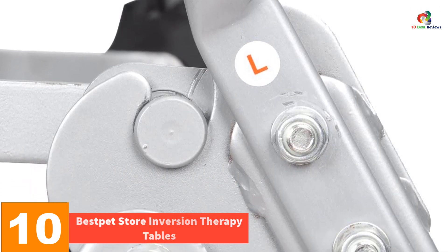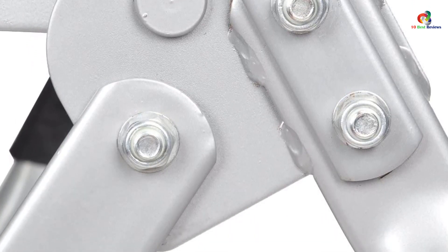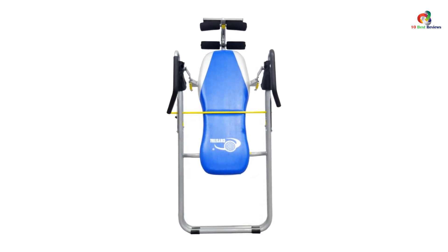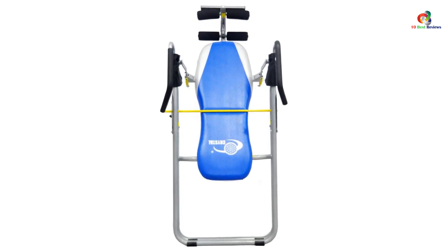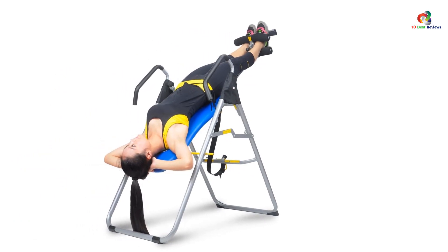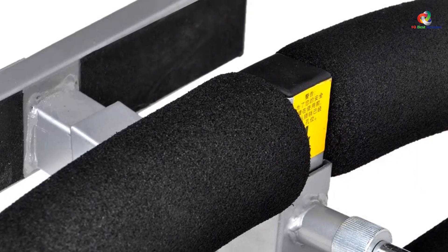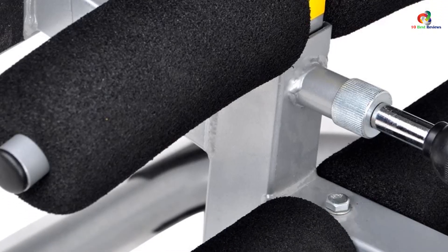Starting at number 10, we have the best pet store inversion therapy table. This inversion table optimizes lumbar traction, reducing fatigue and back stress while stimulating blood circulation. It can also increase body flexibility, improving athletic performance, relieving lower backaches, and reducing the aging effects of gravity. The tube frame is made of heavy duty steel, the backrest is memory foam padded with nylon, and it is solid, sturdy, and belt-free. The dual safety lock fixes the adjust bar so the table doesn't shake, and it can handle up to 300 pounds.